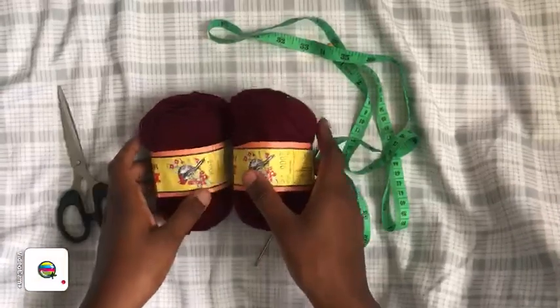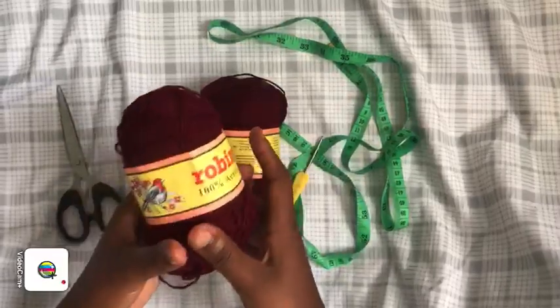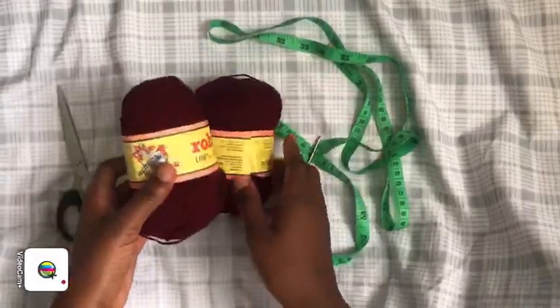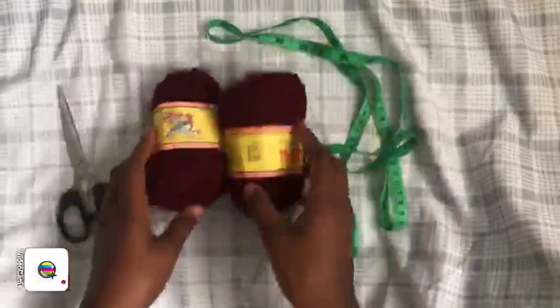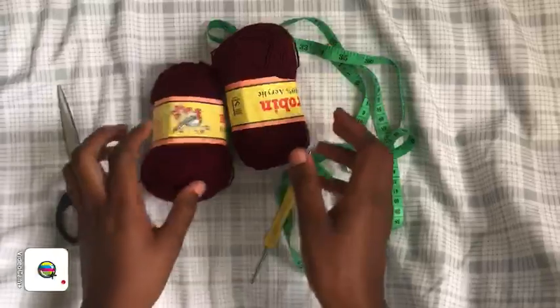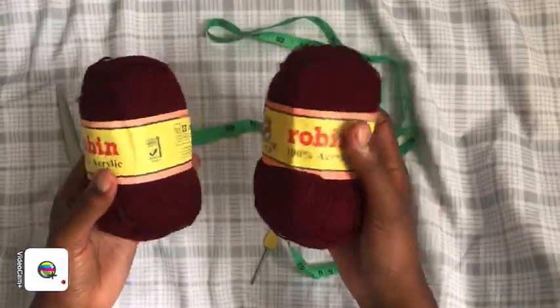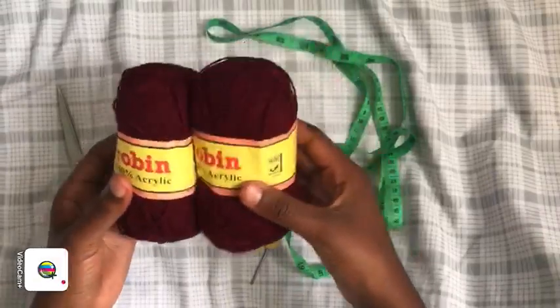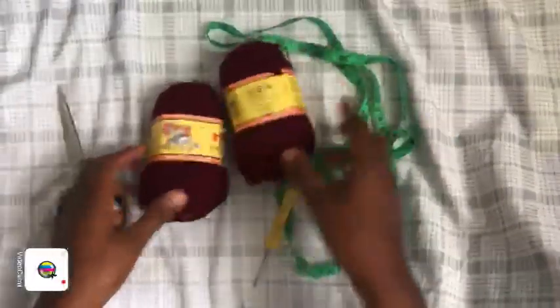Hi everyone, welcome to my YouTube channel, it's me Lona. If you're new here, welcome, feel comfortable. If you're a returning subscriber, I'm so grateful for you — God bless you, thank you for supporting me. Today's tutorial we're going to be making that romper you saw. It's a new design and I was like, why shouldn't I share it with you guys.